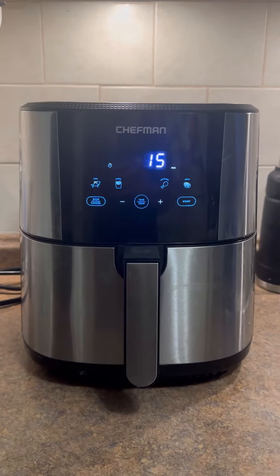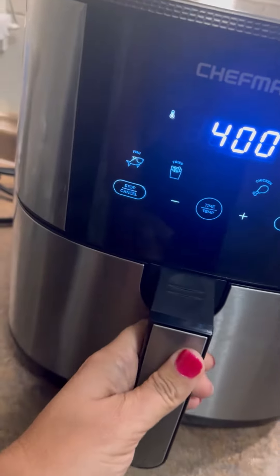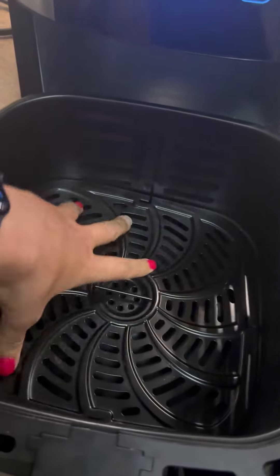If there was one air fryer that I would suggest to anybody, it would definitely be the Chefman Turbo Fry. It's simple and easy to use but does a great job. Along with the size being great, it is super easy to clean — both the air fryer basket and the cooking tray are dishwasher safe.